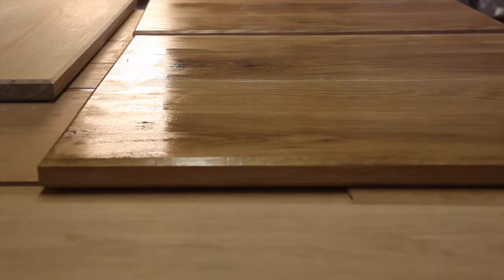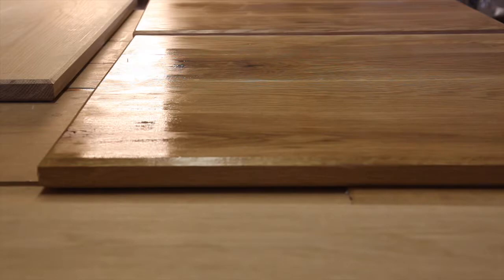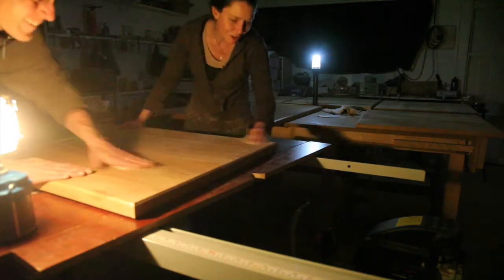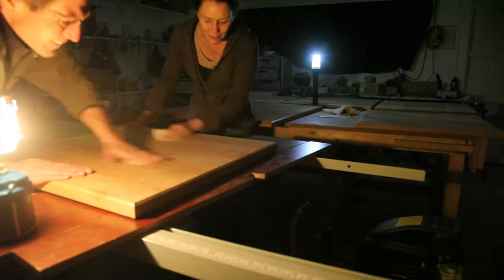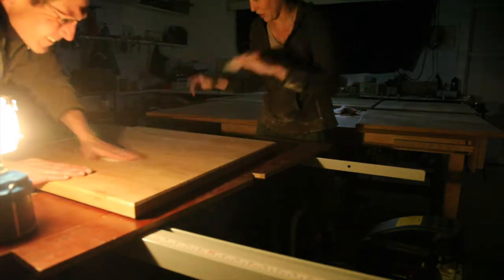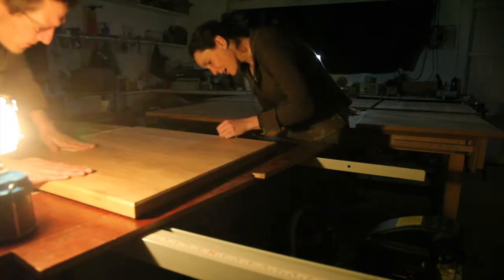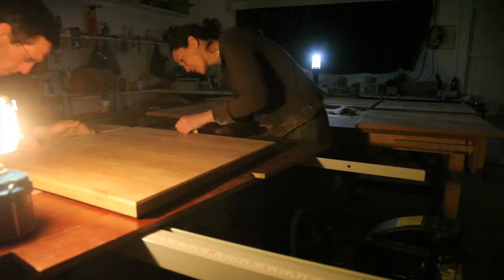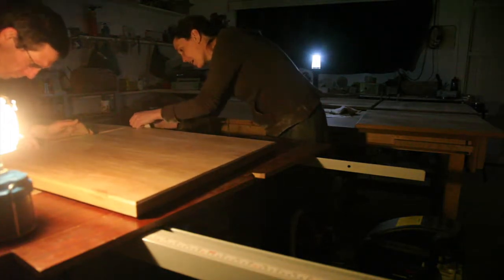There's a lesson to be learned here: don't try new methods or products when you're under huge time constraints — stick with what you know. It turned out I did have to sand between coats. But the poly did dry super fast, and that, dear viewers, is where you found us in the beginning: nine at night in the middle of a massive cold front, power out, sanding eight solid oak tabletops due to be delivered in the morning.